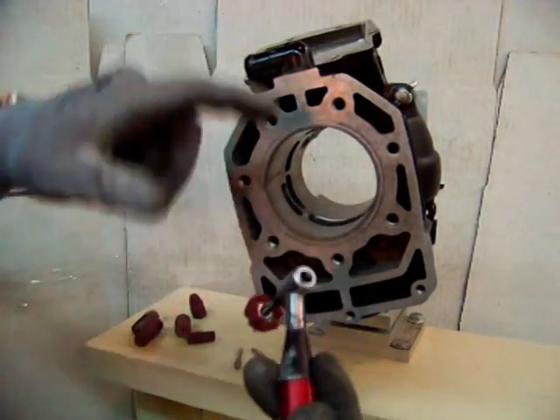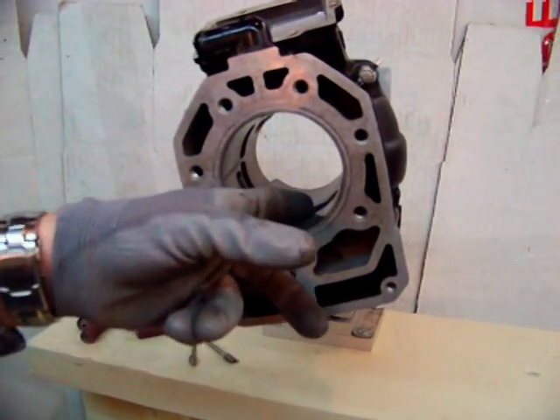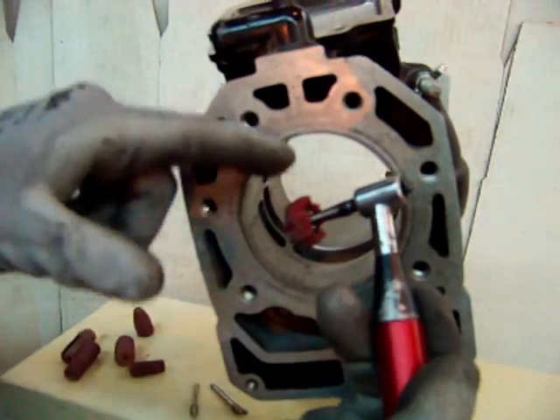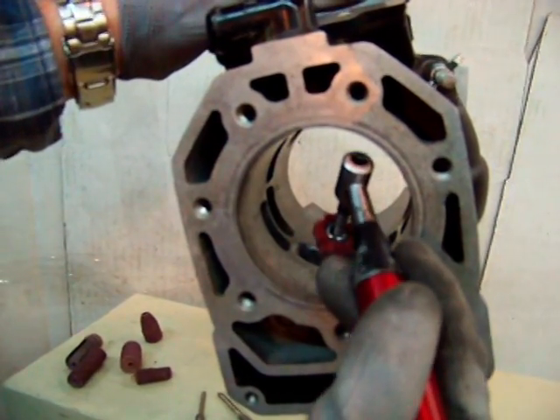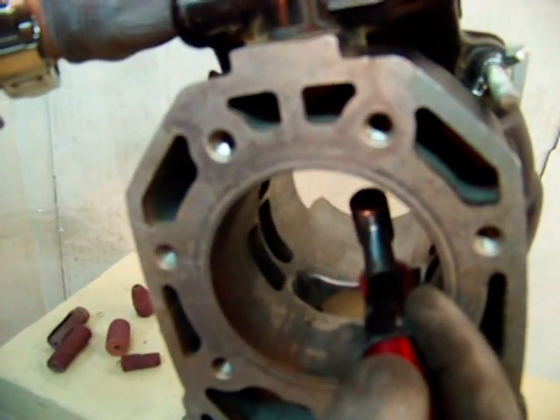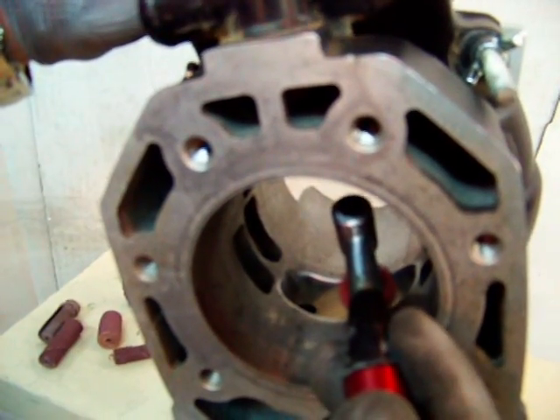Now this is the second part. This is taking that little burr — we used the diamond point earlier to create our little chamfer, our little recess. Now we're going to use an abrasive like this cross buff to take that little burr off, to take the little edge. So very simple, fairly self-explanatory. We just take it and run it right through there and keep working that little edge until we smooth that out nicely.